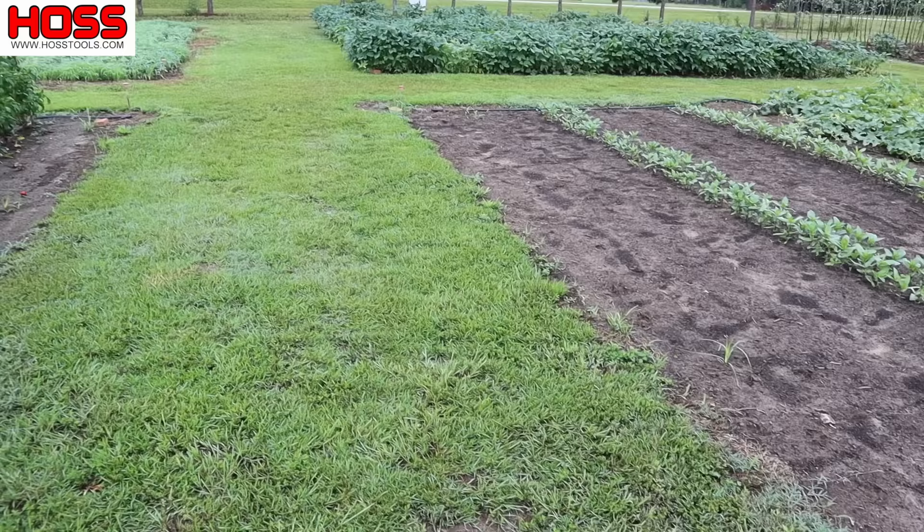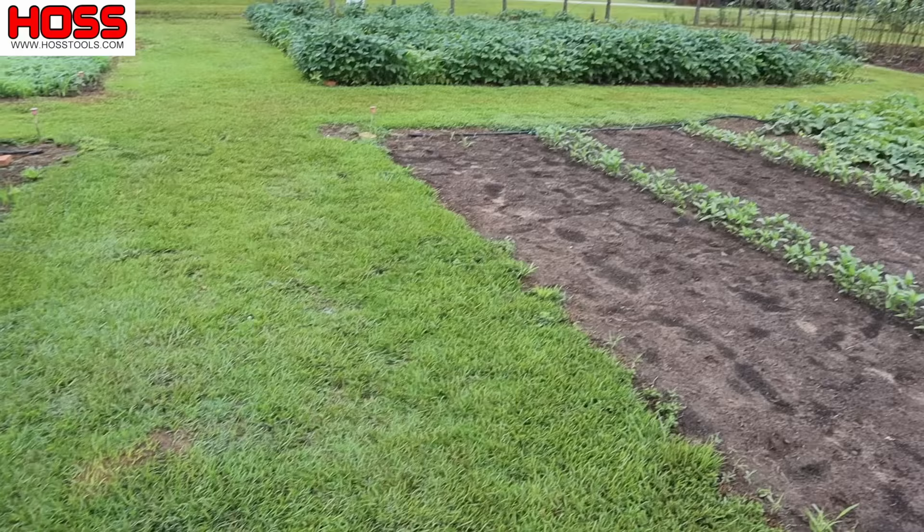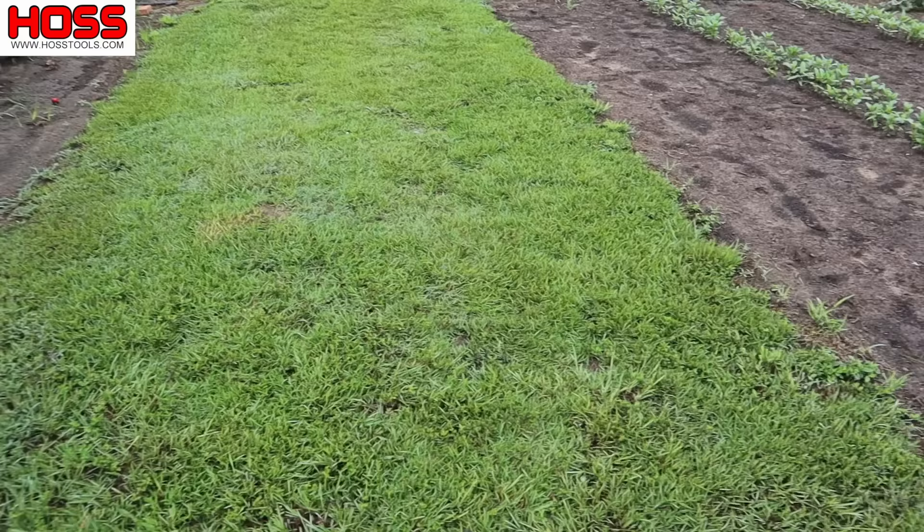With grass I can simply mow it, and as I'm going to show you today, it's pretty easy to keep that grass where you want it and not creeping into your plots. I didn't seed these walkways with grass — there was grass here before we cleared all this up. There were rows of pine trees with grass between them that we mowed, and we cut down those pine trees when we were making these plots. Once we established where our plots were going to be, the grass kind of grew back and it looks nice right now.